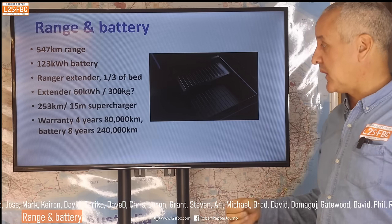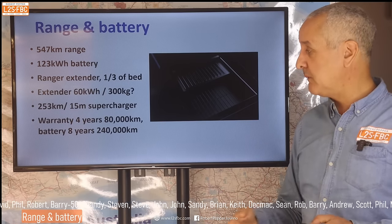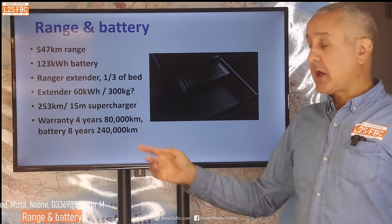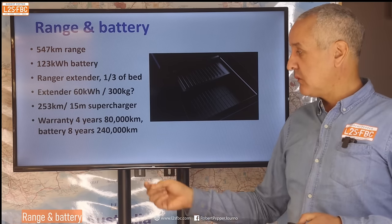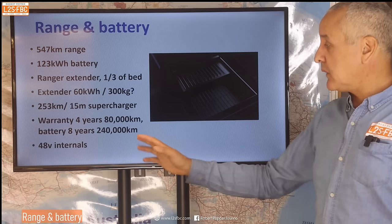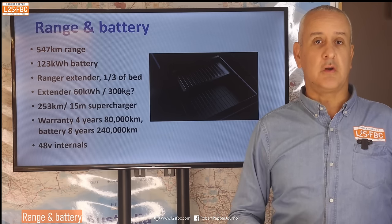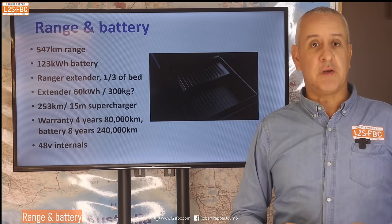The vehicle warranty is four years and 80,000 kilometres — a bit less than the Australian standard of five years and 100,000. The battery warranty is eight years and 240,000 kilometres; there'd be fine print about retaining 80–90% of charge, but that doesn't mean the battery immediately dies after eight years. There are plenty of Teslas running well beyond that. The internals are 48-volt, not 12-volt, and I think that's a brave move I applaud — we've had enough of 12-volt architecture from the 1960s. Time to move on to 48 and into a modern architecture for all the electrical devices we use today.